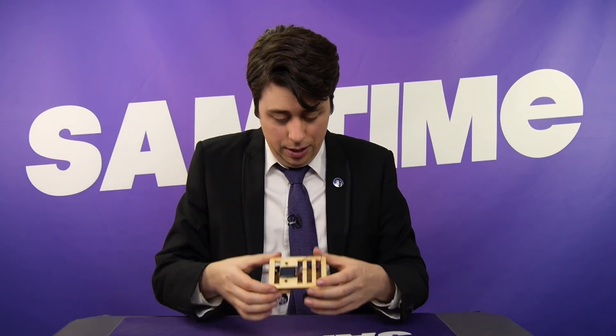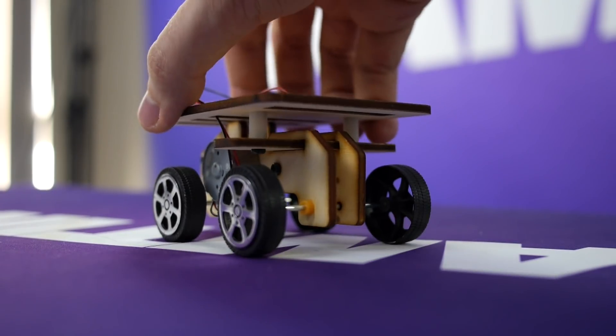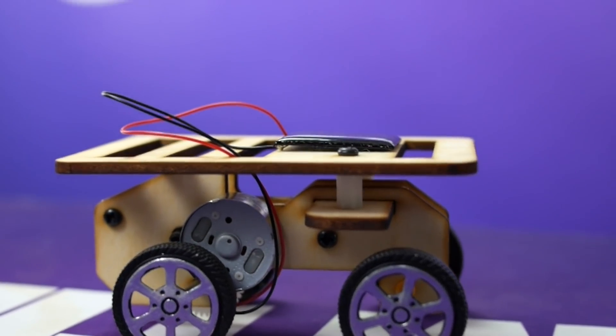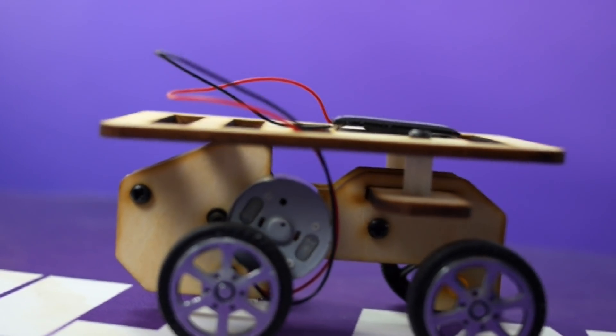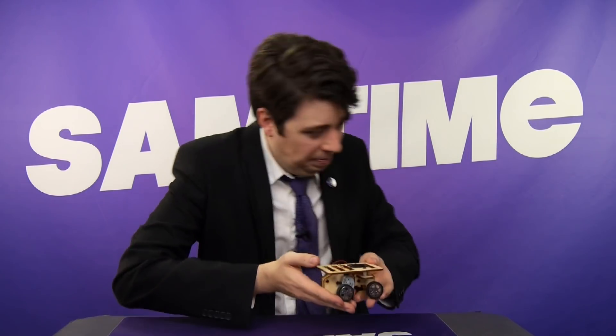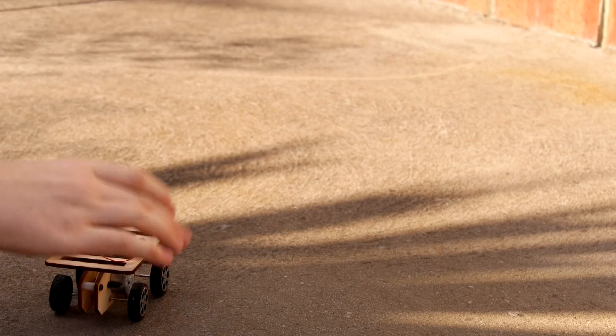My god. There it is. Check her out. Ain't she a beauty? We can go to new places, new worlds — we have the technology. Ladies and gentlemen, I present to you the Funk Rover. Let's see how she handles on the terrain, then let's take a lift off. Attention, sandbar boy — this is the Funk Rover.